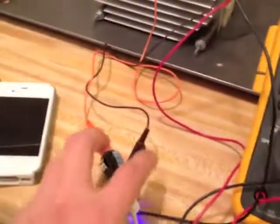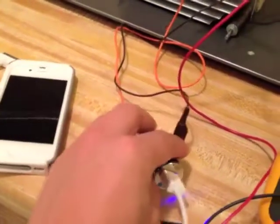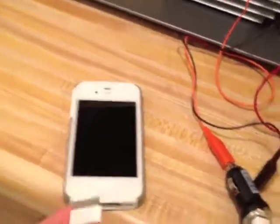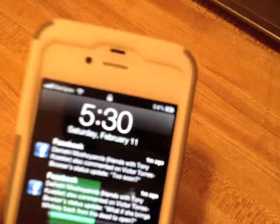The positive and negative leads are hooked up to this car cigarette lighter adapter, and I'm going to plug in the iPhone charge cable just to show that it works. There you can see the charge indicator showing that it's charging.